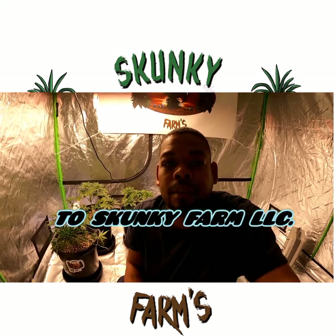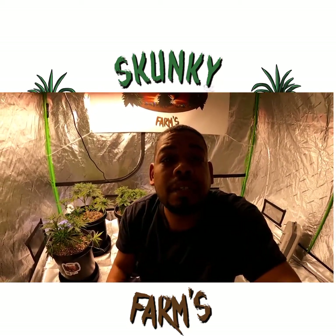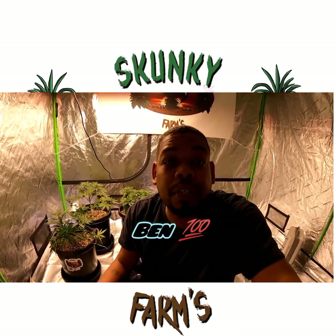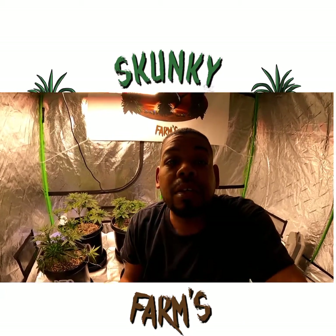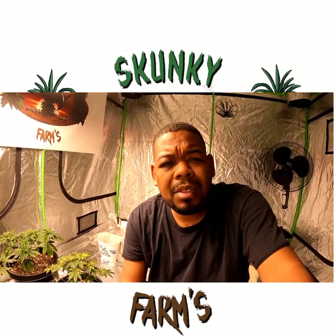Welcome back guys. I just got off work — shout out to Ben, my supervisor, for letting me take off early so I can get home and take care of this issue I'm having with the girls in the grow tent. I don't know if you guys can see me, maybe you can see me a lot better now.